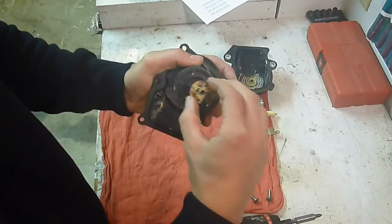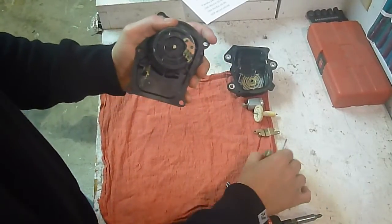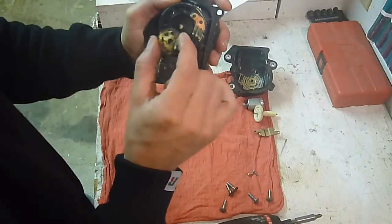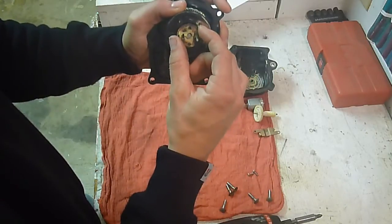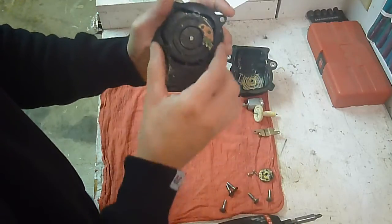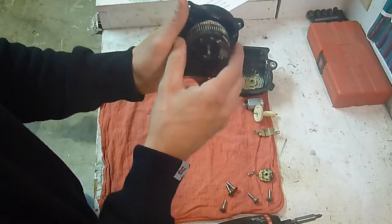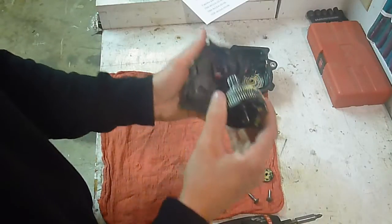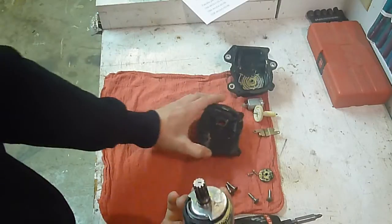Pull this piece off right here and just set that aside. Keep in mind how it goes — you've got a kind of a half-moon shape, a flat spot on one side and a flat spot on the other. It'll only go on there one way. And this here will just push out — push it out real carefully. That's as far as you can take that down; that's the whole side.